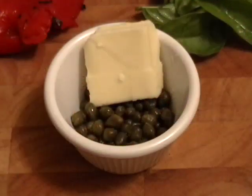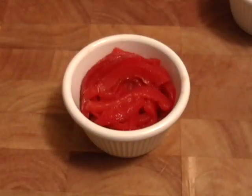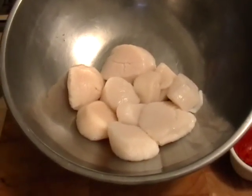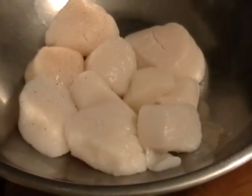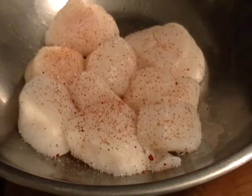Then we're going to get these scallops ready. Very simple — I got some capers, some butter, some fresh basil leaves, I'm going to leave those whole, and one half of a bell pepper that I just roasted and cut up in strips. I'll put a link to that video in case you don't know how to do that. I have a pound of beautiful wild scallops — they were frozen. And whenever you're using frozen scallops, you've got to make sure they're extremely dry. So you're going to drain them, put a couple paper towels on the bottom and the top, and just let them really drain and sit out for a good 20 minutes so that paper towel soaks up all that moisture.